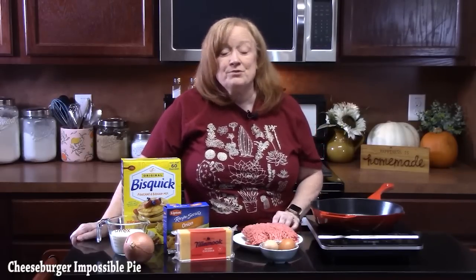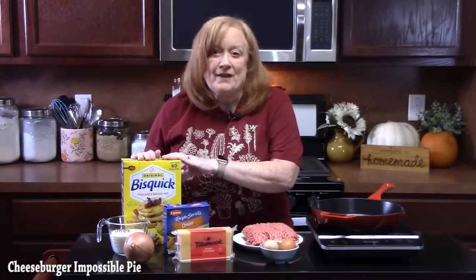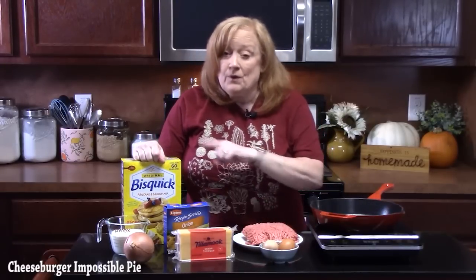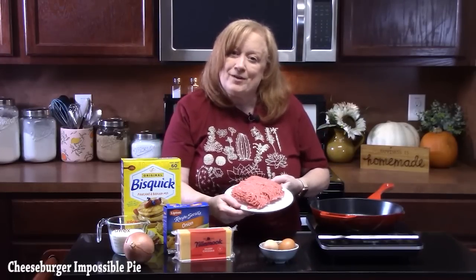I'm going to show you how to make a cheeseburger impossible pie. It's a really easy lunch or dinner idea that you can throw together pretty quickly. I'm using bisquick today — it's a really fast way to make the biscuit mixture. Or I have a recipe on my blog at katherinesplates.com, and you'd only need half of that recipe for this. We're going to start by browning up some ground beef using a medium skillet on medium-high heat.